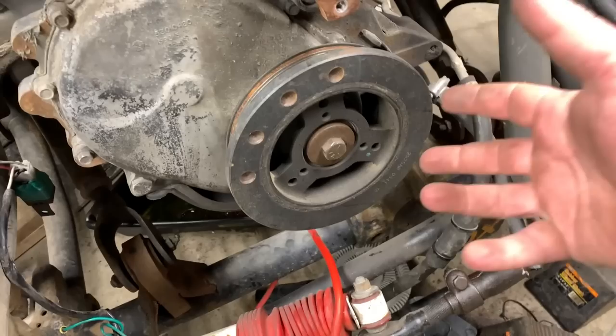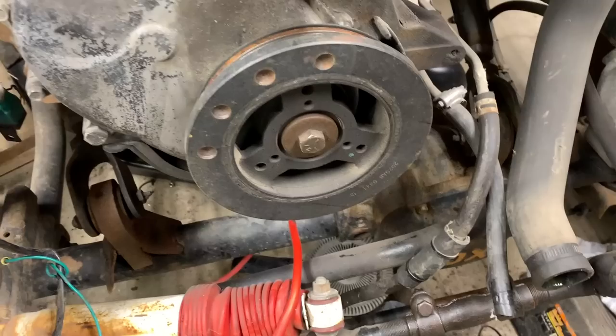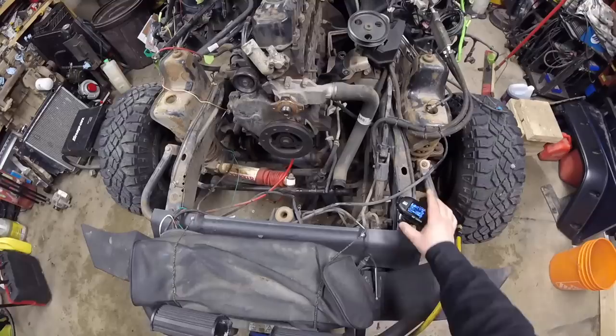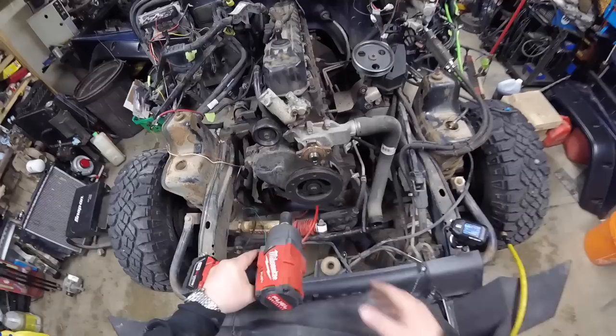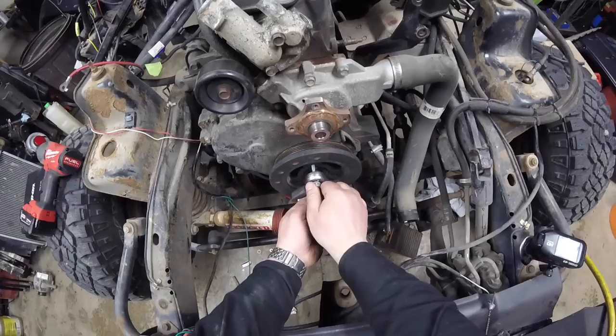Of course it did come off once we got everything removed. Now you're going to have to remove the harmonic balancer, and you're going to need a special tool for that. I'm going to use the Power Built kit right here, which has everything I need to remove and install it. But first I need to remove the bolt out of the crank, and doing this in the vehicle means you'll need something a bit stubbier than this impact gun. But you get the idea — let's pull that out.